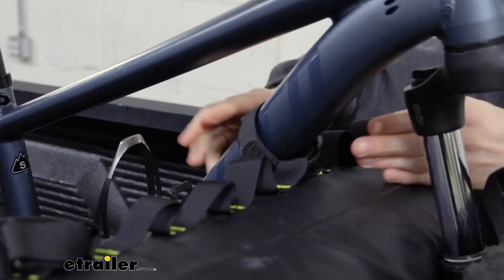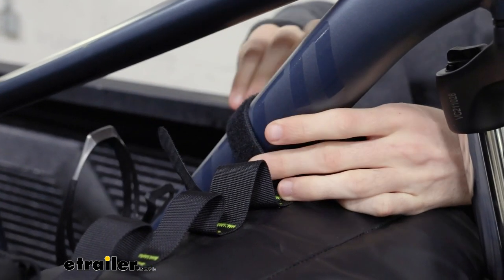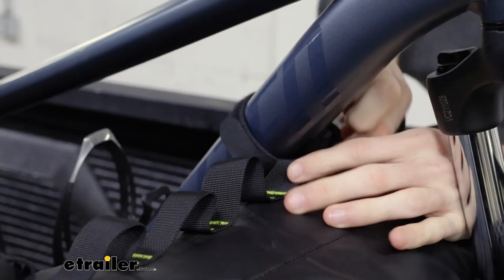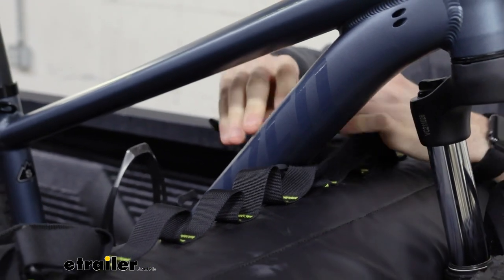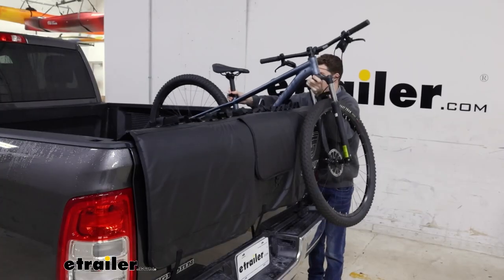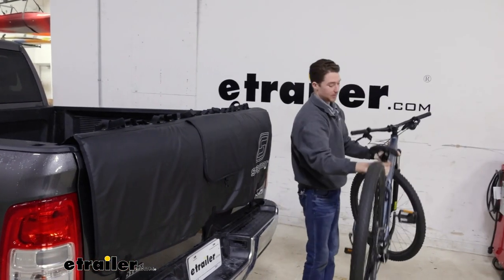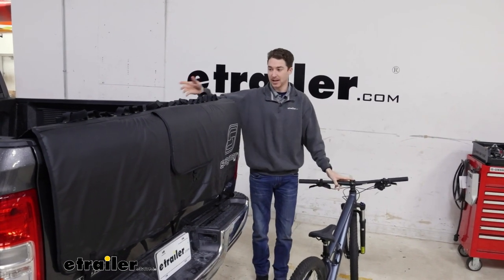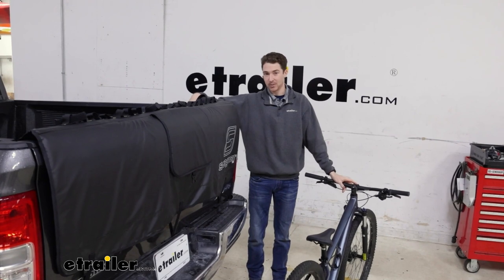Getting the bike removed is straightforward. It's basically a two-step process starting by removing the strap on your single point of contact on the pad, undoing the hook and loop and just pulling it through, and then all you do is lift the bike up and away. Keep in mind that the 2500 is a pretty tall vehicle. I'm just over six foot and it's still a little bit of a reach for me, so if you're anything shorter than that, that's something you're going to want to consider.